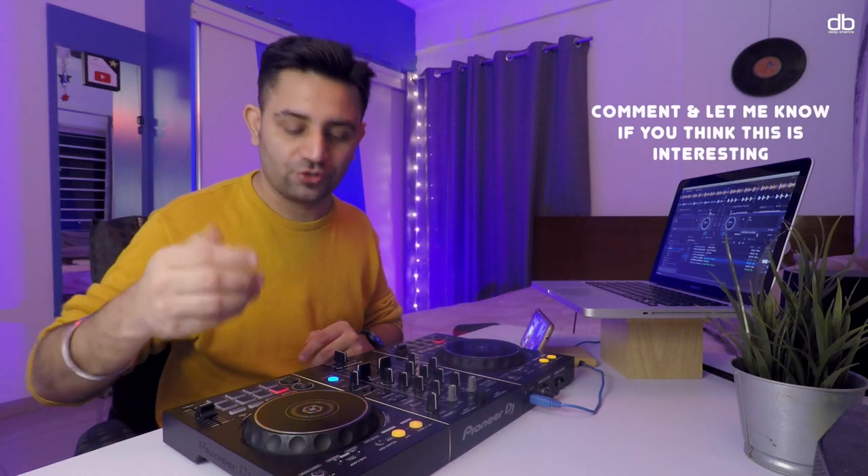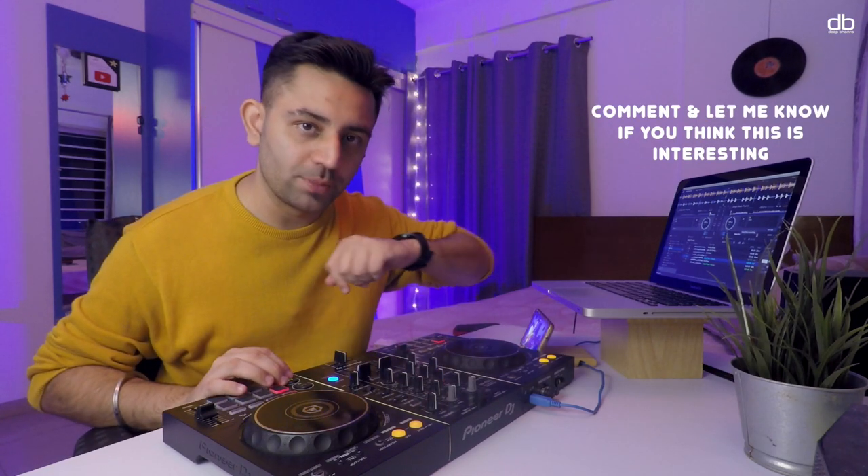Now let's do this with a different track just to prove that this theory works with every dance track. I'm gonna play this track from the beginning — we're counting 32 beats — and what we're figuring out is whether something changes at the 32nd beat. Let's do this.